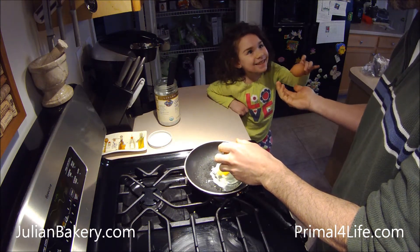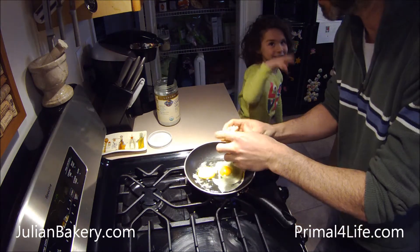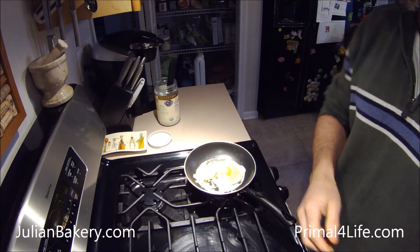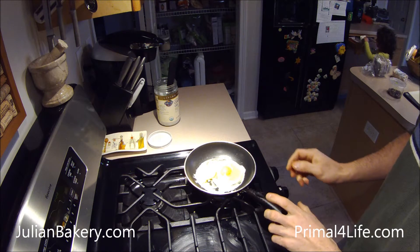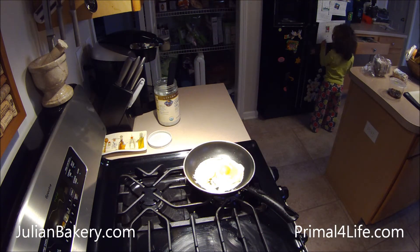I got another sticker! I got two stickers because I said 'you're welcome' two times, right? Yeah. Allie's working on a sticker chart to get points to do fun stuff, so she's helping me in the meantime.